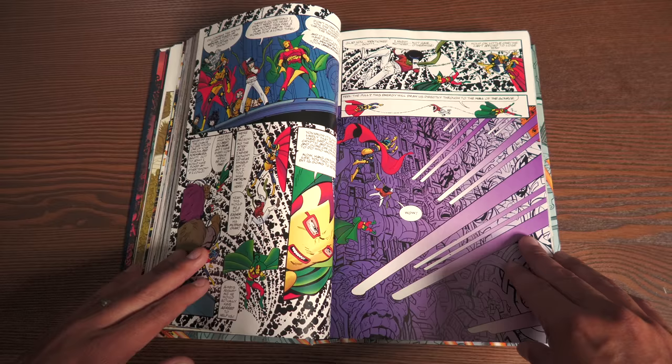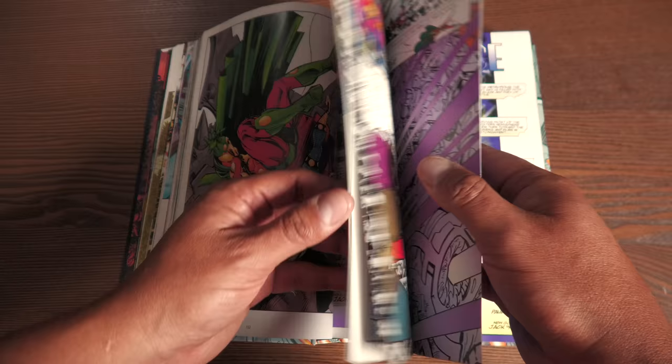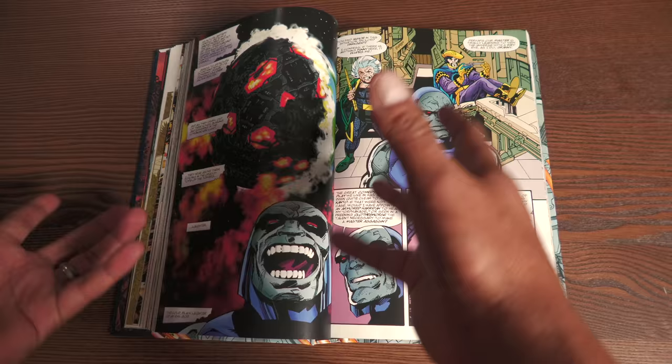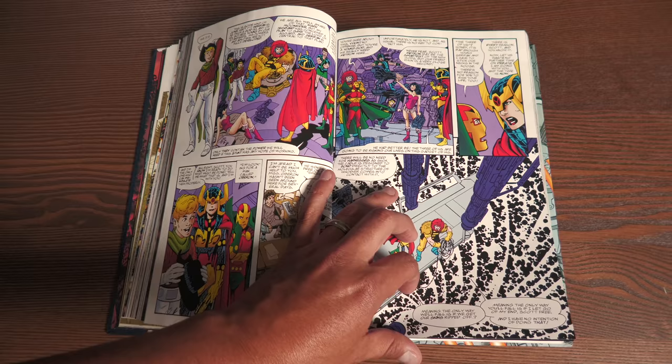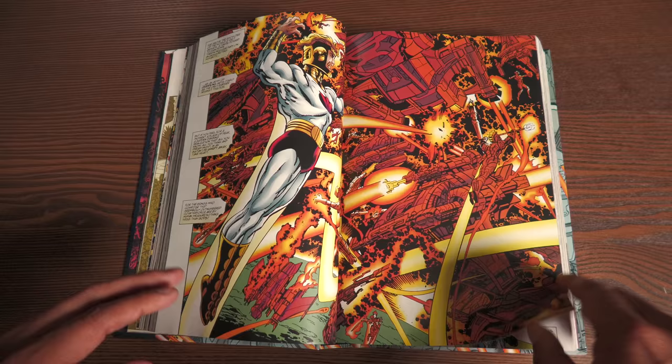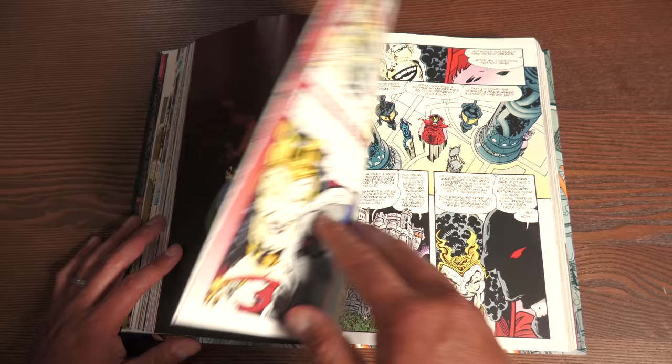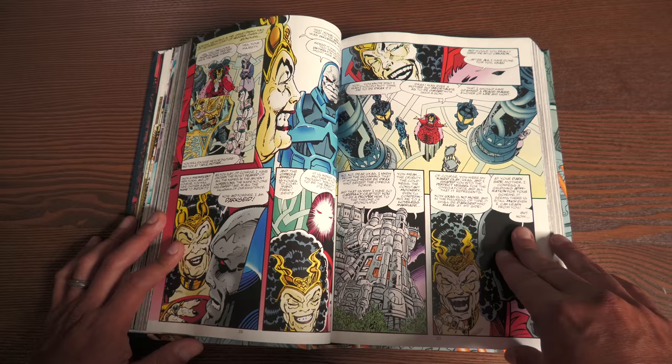One thing you'll probably notice is these 3D models he's using — things like this. That was John Byrne actually experimenting with 3D rendering effects using a computer. Pretty cool for the late 90s, but it hasn't really aged that well — not as well as his actual art. The backgrounds and the CG really do stand out; they're a lot different from his hand-drawn art. The colors are a little different too — I think they were experimenting with digital color separation, because it is the late 90s.